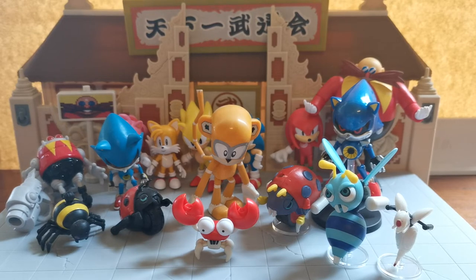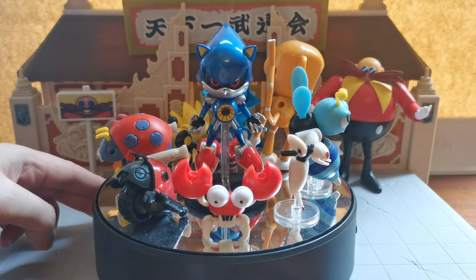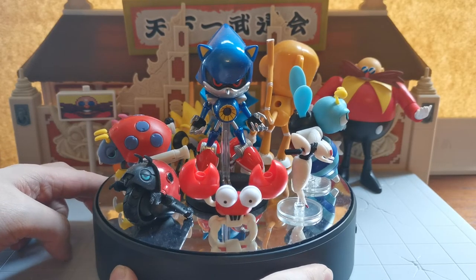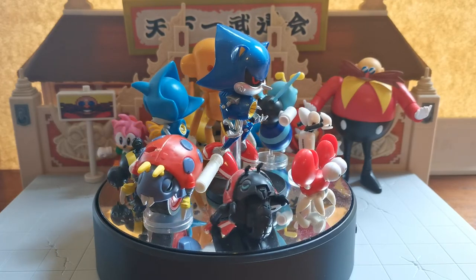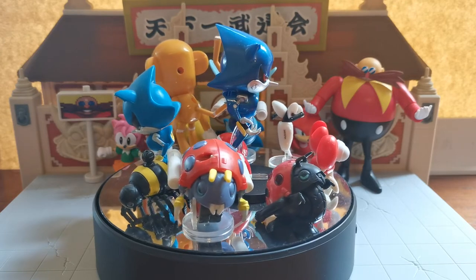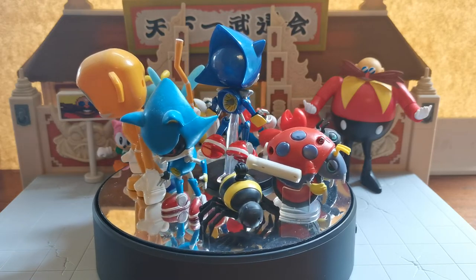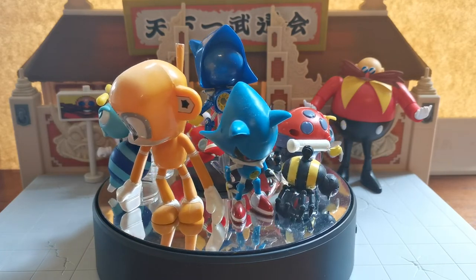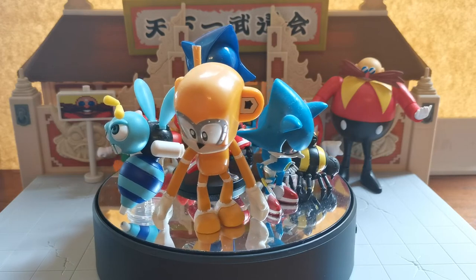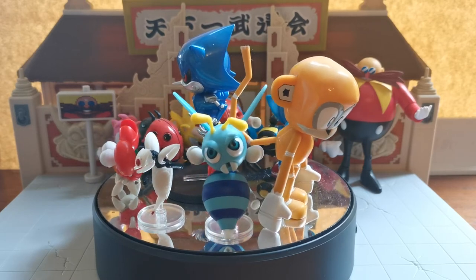Let's pause and bring out the gimmick. There we have all the lovely badniks — with the exception of the Death Egg Robo who refuses to stand — nicely rotating around. This isn't all the ones released: there's a Caterpillar I don't have that came with Knuckles. Motobug came with classic Sonic, the Spider came with classic Tails, and the Caterpillar came with classic Knuckles. There are a couple of others I might be missing, but these are the ones I have on hand.